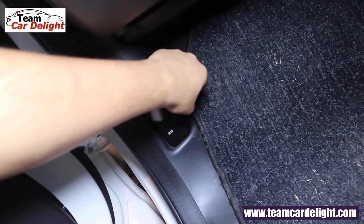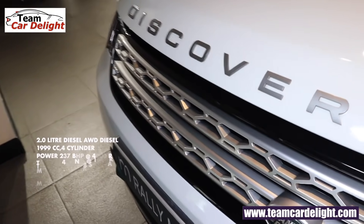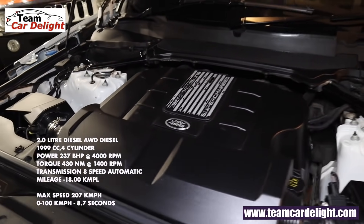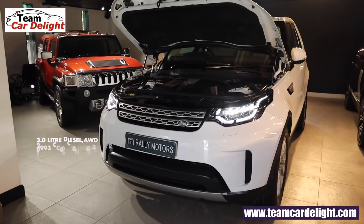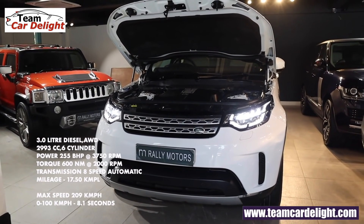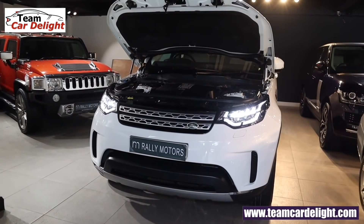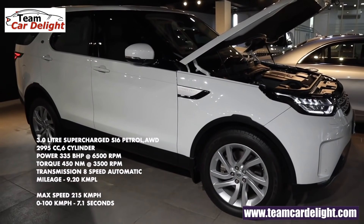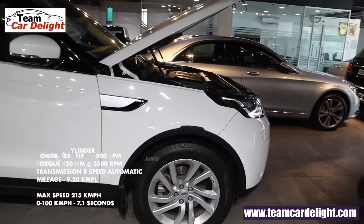Opening the bonnet, Discovery offers three engine options. First: a 2.0-liter four-cylinder all-wheel drive diesel producing 237 bhp, 430 Nm of torque, 8-speed automatic gearbox, 18 kmpl, max speed 207 kmph, 0-100 in 8.7 seconds. Second: a 3.0-liter six-cylinder diesel AWD with 255 bhp, 600 Nm torque, 8-speed auto, 17.5 kmpl, 209 kmph, 0-100 in 8.1 seconds. Third: a 3.0-liter supercharged six-cylinder petrol AWD with 335 bhp, 450 Nm, 8-speed auto, 9.2 kmpl, 215 kmph, 0-100 in 7.1 seconds.